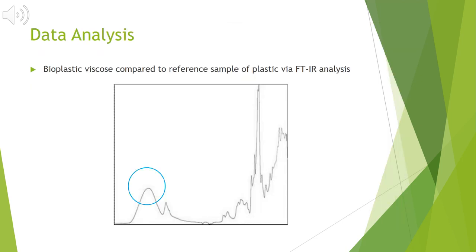Moving into the data analysis, I wanted to compare my bioplastic viscous to a reference sample of plastic using FTIR analysis. My research is still ongoing and I haven't had a chance to use the FTIR just due to weather and conflicting schedules. But this is a reference FTIR of plastic from the literature. I'm looking for a broader peak in the circled region, due to my bioplastic's thickness and its having more functional groups such as alcohol and carboxylic acid.